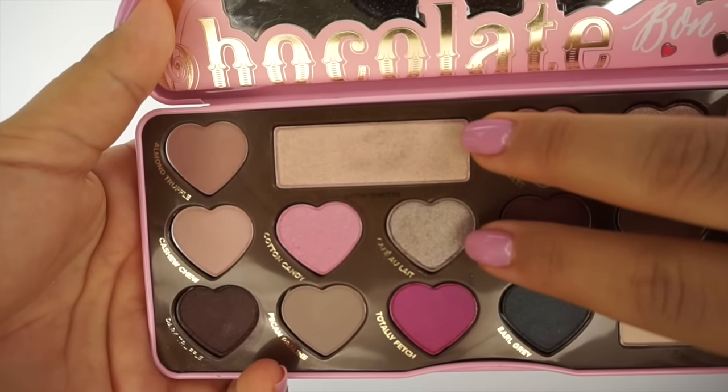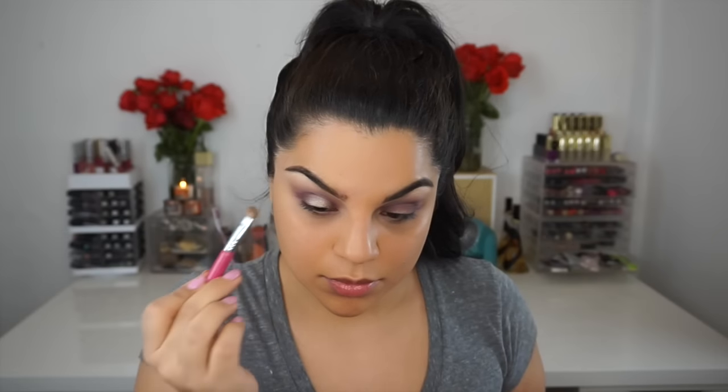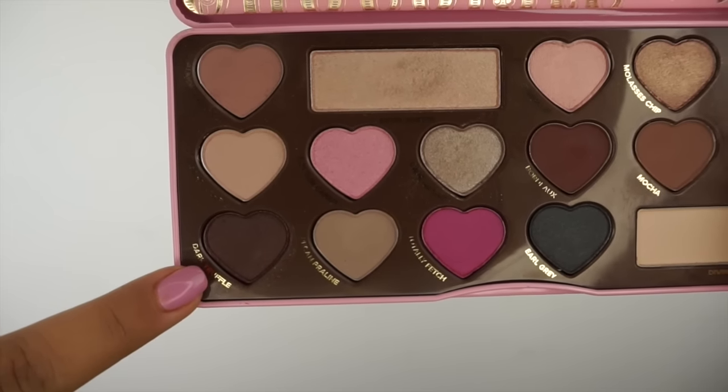For the center of the lid I'm going to use a color called Satin Sheets and also the color called Café Latte — I'm pretty sure it's spelled in French. I'm going to pop this right into the center of my lid. It creates a beautiful contrast between all the colors and provides kind of a taupey champagne payoff, which is so beautiful.